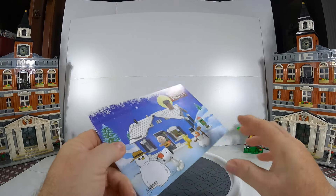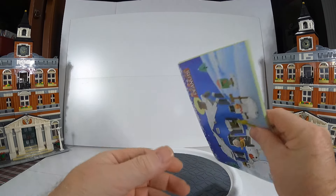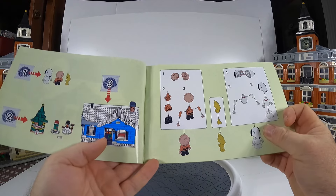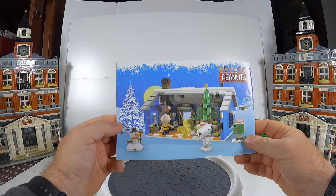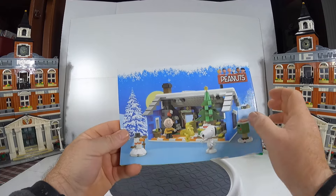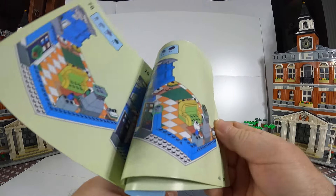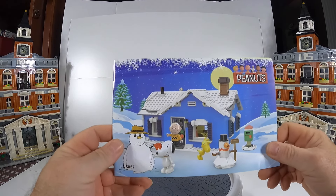The instruction booklet for the Charlie Brown Peanuts house — just wanted to give you a quick look at it. It doesn't have a name brand; it says LN 8057. I'm not sure if that stands for Leppin or what. It didn't come in a box. I can finally see what that sign says — this is 'Snoopy's Christmas.' I couldn't really read it from up there. The sticker wasn't all that great in there, but it's a nice instruction booklet. Just wanted to add that before closing off.